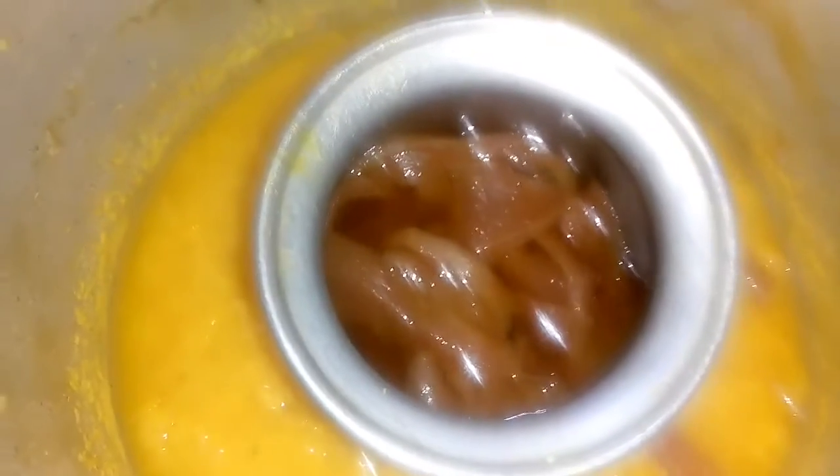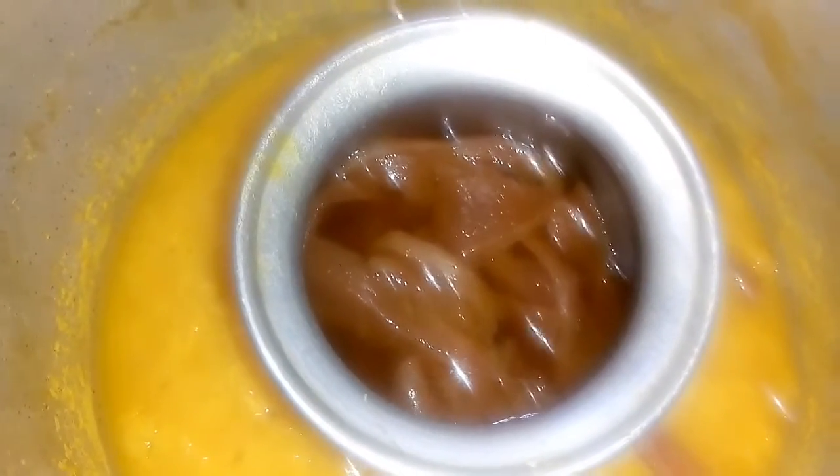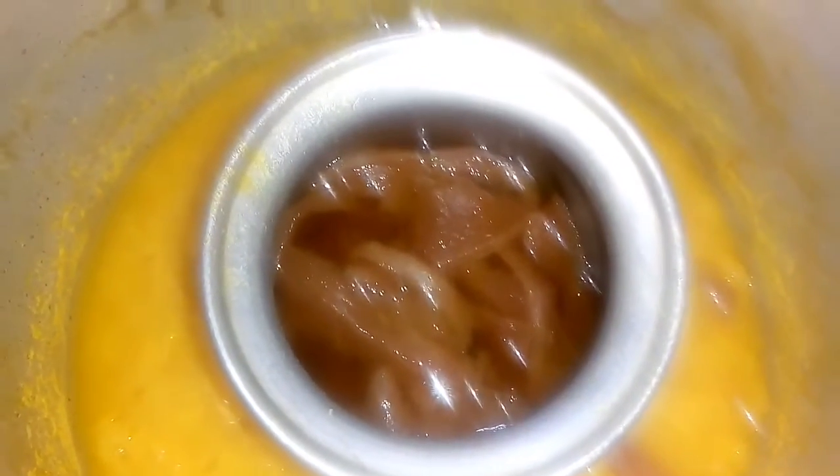We will test some mango in this video. Then put the eggs in the pot. Put a bit of onion in your mouth. Put an onion in the pot.